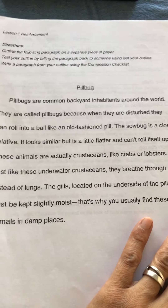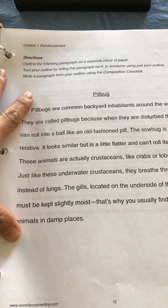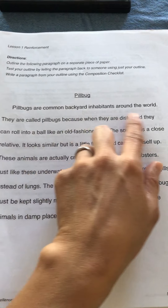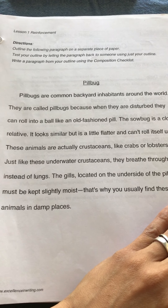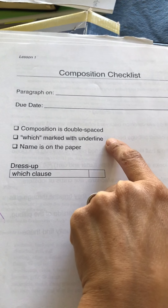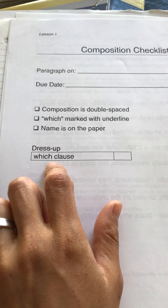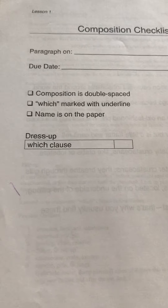What they do first is give you a paragraph — a lot of lessons are about summarizing with this program. The video will go through the paragraph together with your child, underlining the keywords, writing down the keywords, and then rewriting. They also have a composition checklist: is it double-spaced, is the 'which' clause marked with an underline, is the name on the paper? As you go through the program it will add what they call 'dress-ups' — more details added into the rewrite.